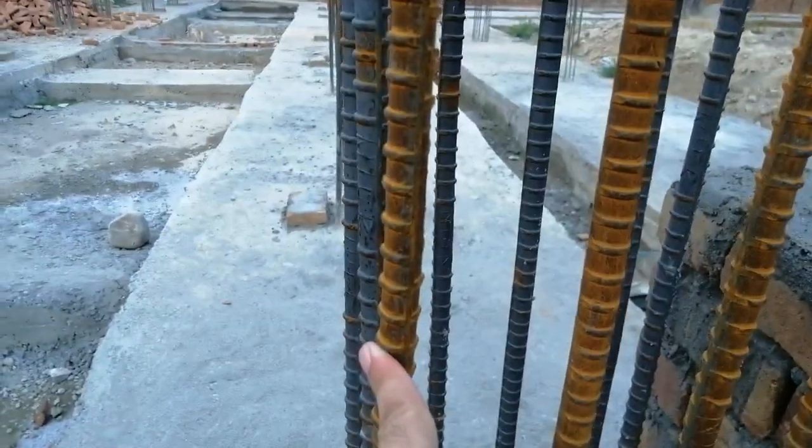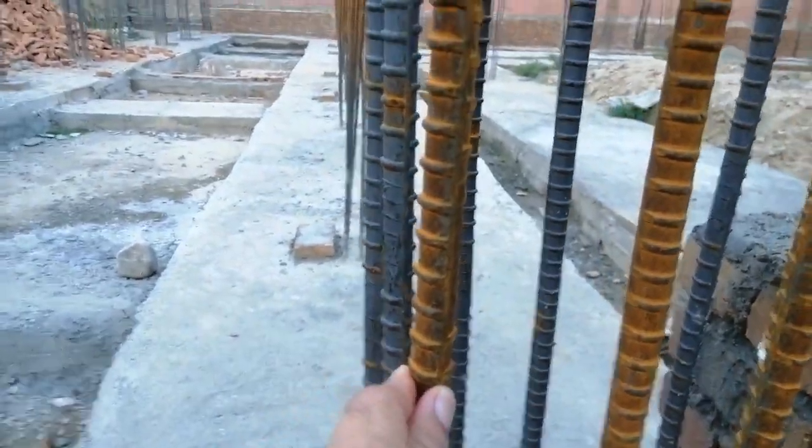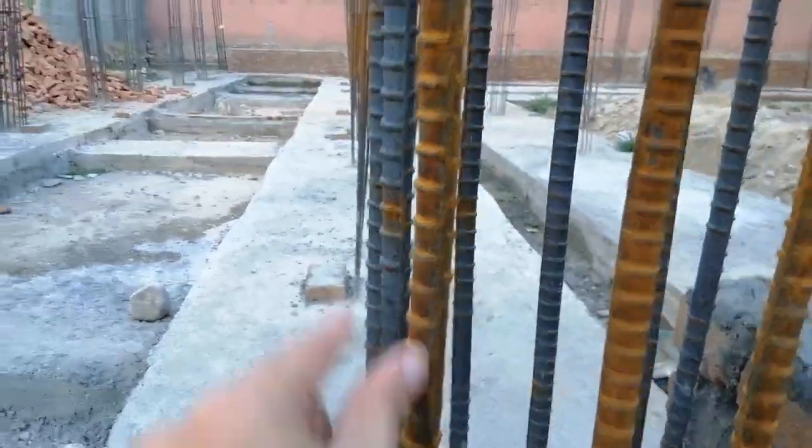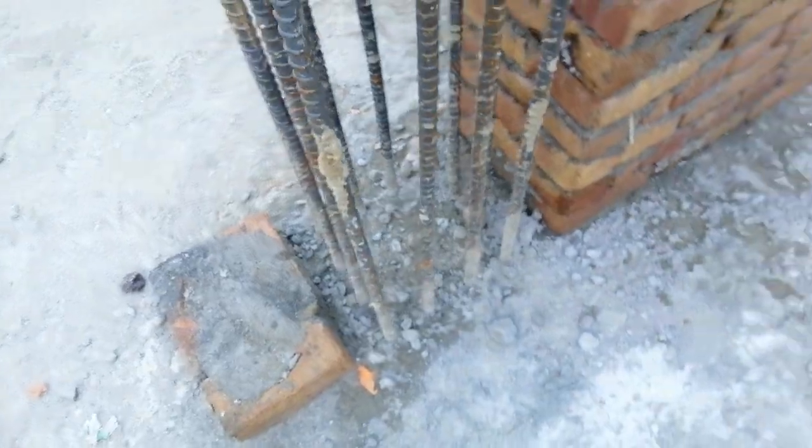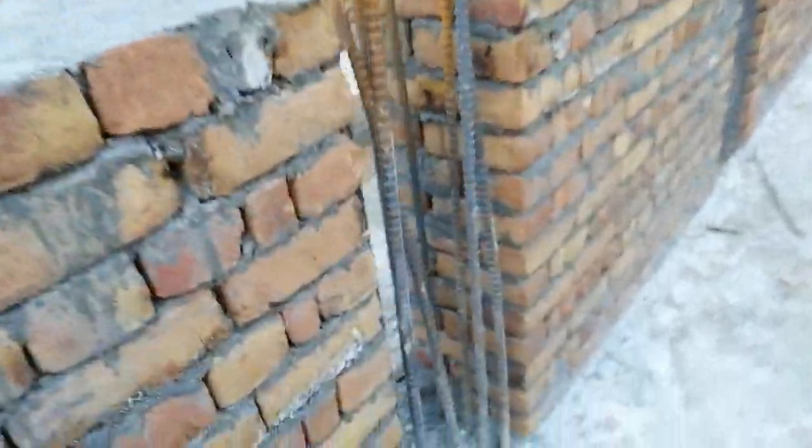At the bottom, the tie spacing should be 3 inches. But after L/3 distance, it should increase to a maximum of 5 to 6 inches, or about 15 centimeters. At the bottom it should be about 8 centimeters spacing for the lateral ties. This next column has the same reinforcement details.